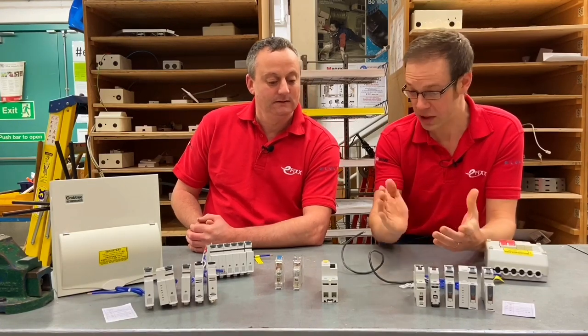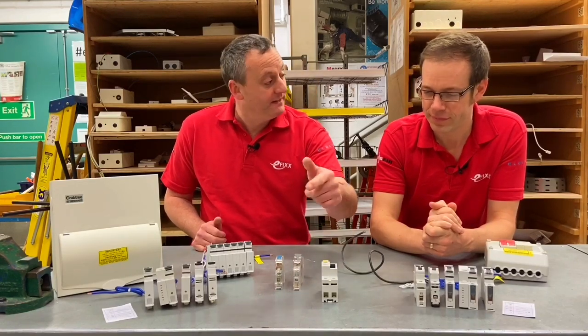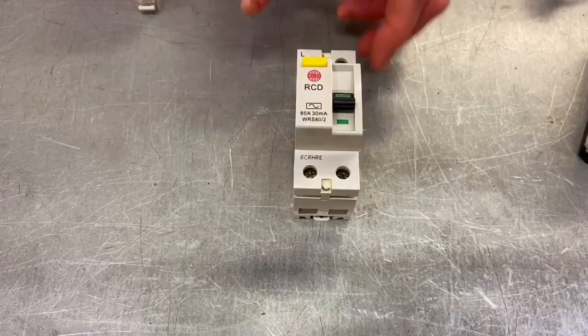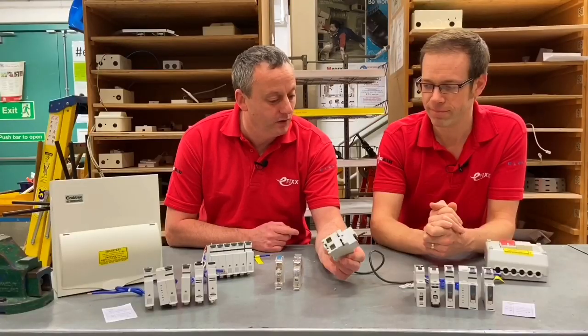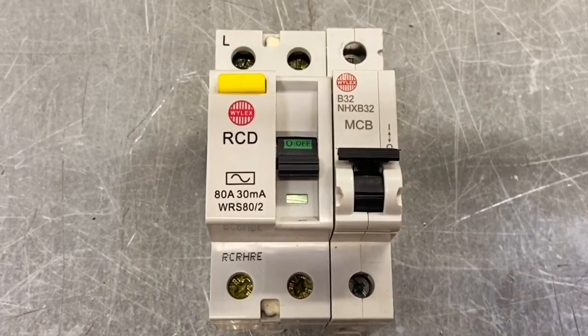RCD use has become much more stringent — it's practically ubiquitous now, and it's difficult to do an installation without RCD protection, which is only a good thing, especially in domestic circuits. We've also seen how the A-type, AC-type, and B-type RCDs have become really important under the 18th edition. But having your RCD protection and MCB protection side by side takes up three modules — surely we can do better than that.